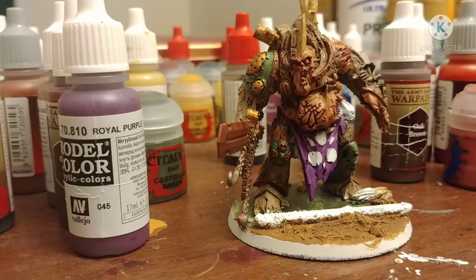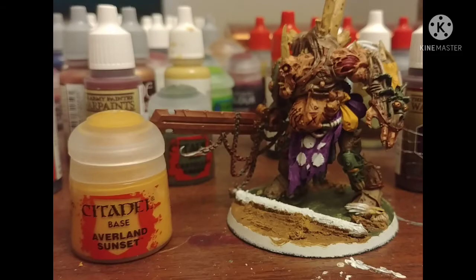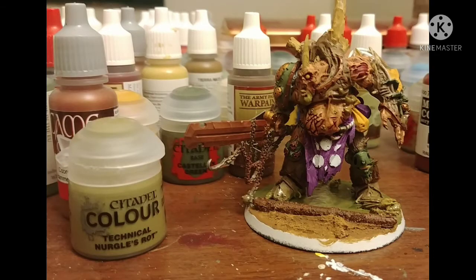Royal Purple from Vallejo on his little tabard thing. Everland Sunset on some random spots including his bulging eye. Tentacle Paint from Citadel. Nurgle's Rot to get a slime effect — this paint is very, very thin, so make sure you put it on in layers and have a little base coat of normal paint below it, so you don't see blank spots where the paint doesn't form.